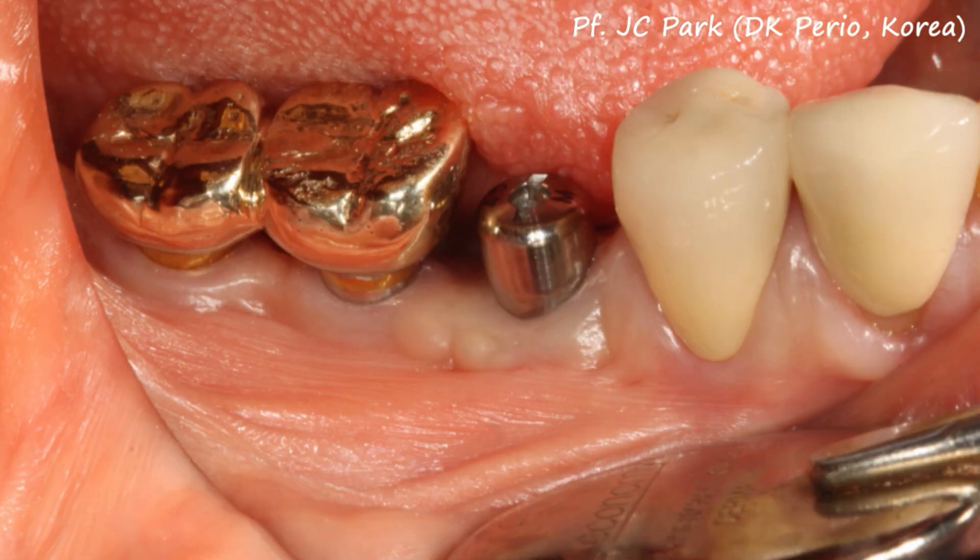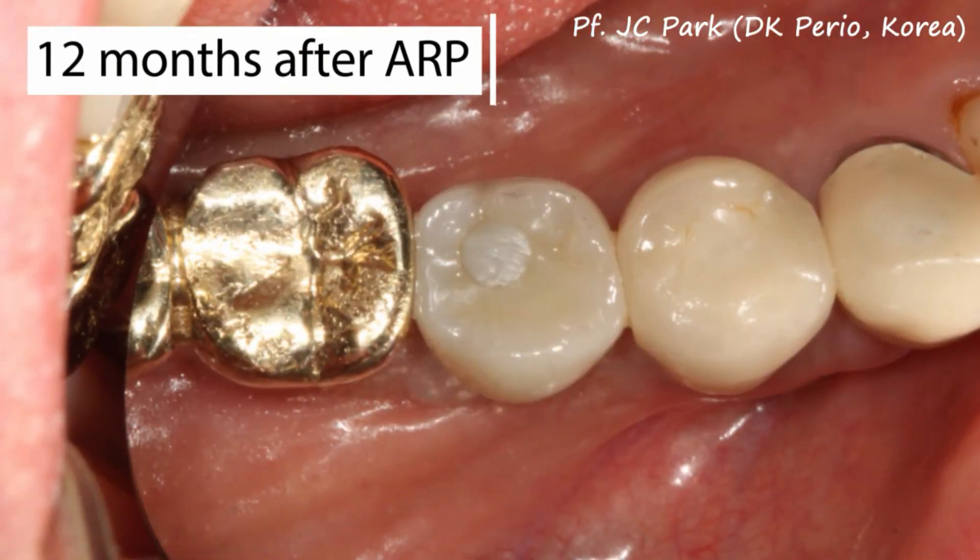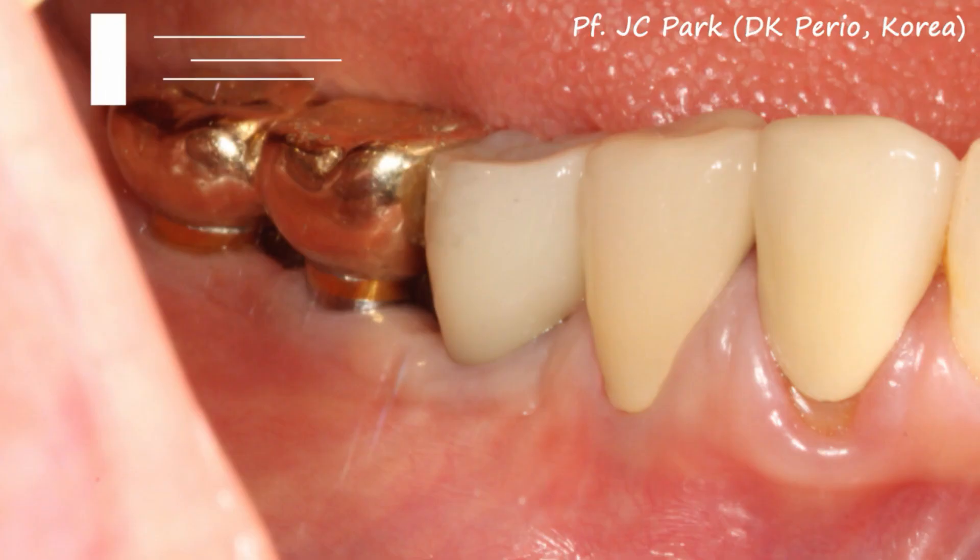To compare before and after, you can see that the keratinized tissue is nicely healed. And this is the after final crown.